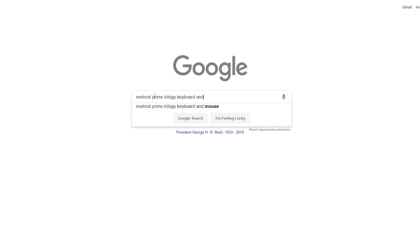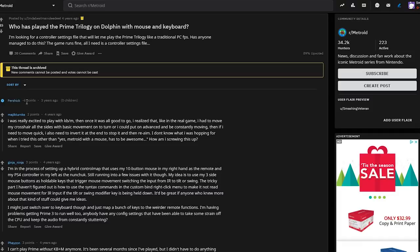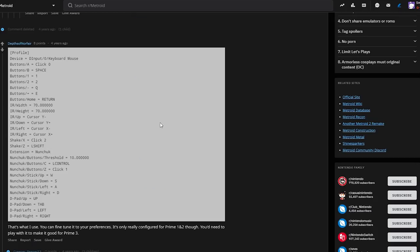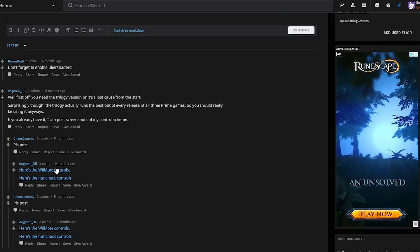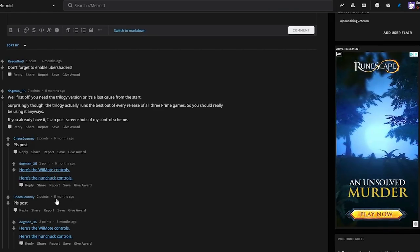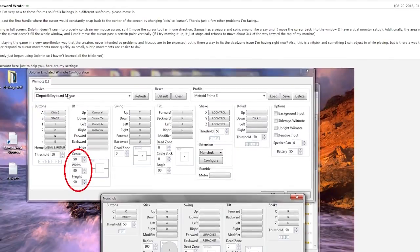I've been researching this practically all year, but I couldn't find any information on a mod to play Metroid Prime Trilogy with keyboard and mouse support. I feel the demand for this would be moderately high, but all I could find were janky Dolphin controller configurations, and none of them felt good at all. It's far too limiting.